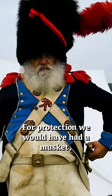For protection, we would have had a musket, so we've got the bayonet to go with the musket on there.